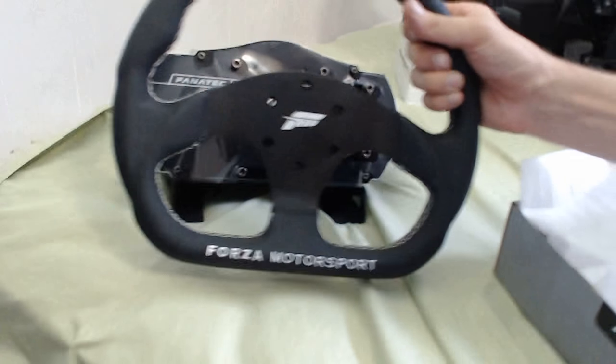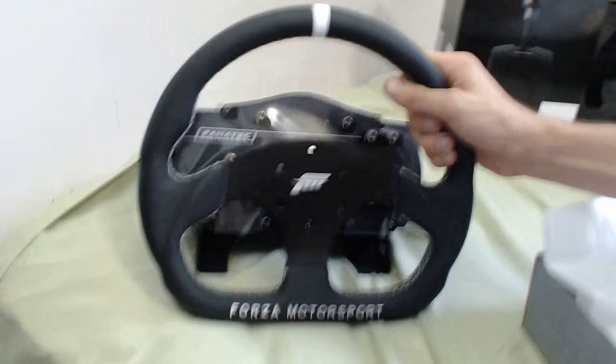Look at that — that's just going to look good. Now I've got to get a cockpit. I'm not sure if I'm going to build one yet. There are also bolts in the box for mounting the steering wheel. I'll put that right there. Take a look at the shifter now.